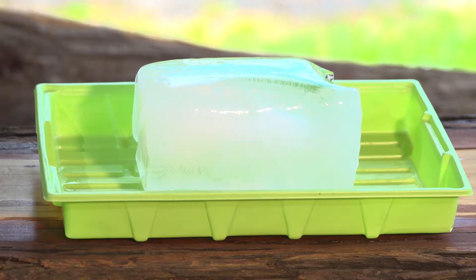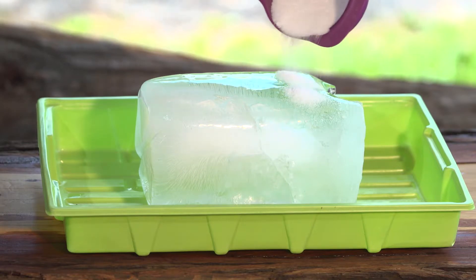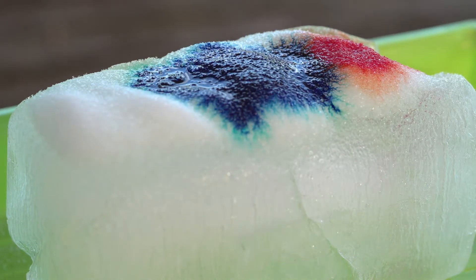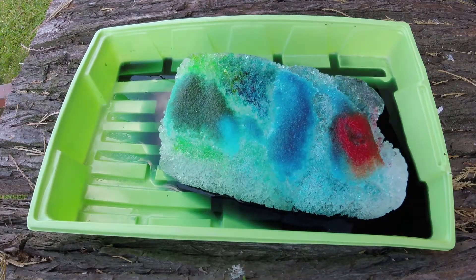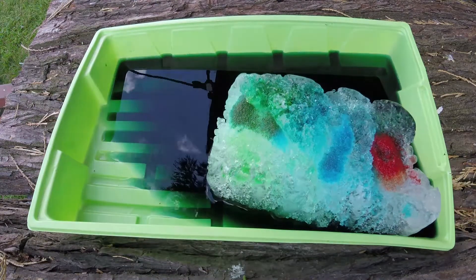Then place the ice in your plastic tray to stop it from melting everywhere. Now to get experimenting. Using the salt, sprinkle a generous amount over the ice. Did you hear that? Our ice is making a cracking sound. Now take your food coloring in whichever color you would like and let out a few drops on the ice. It will take a bit of time but the salt will start eating away at the ice, creating little caves.